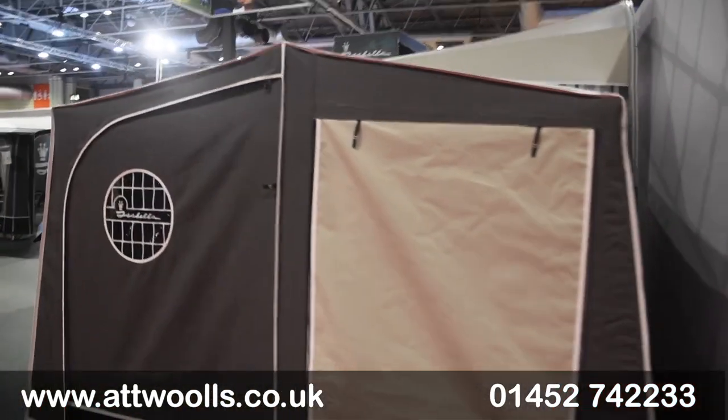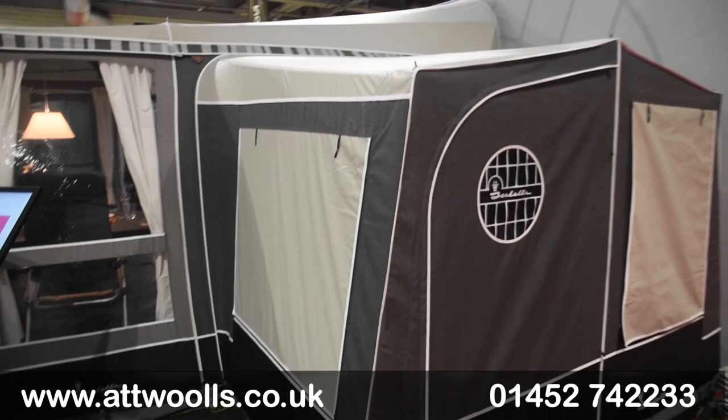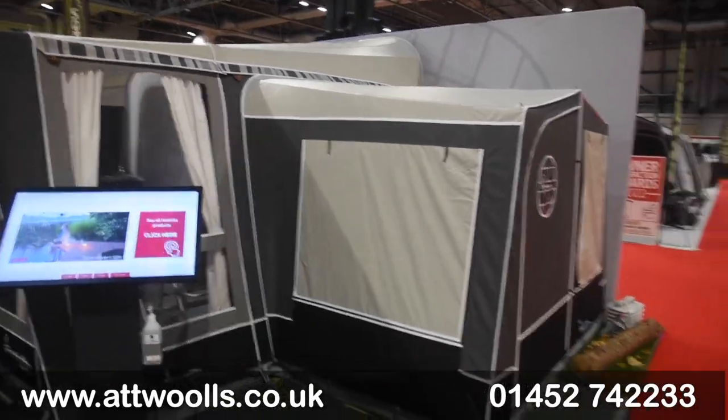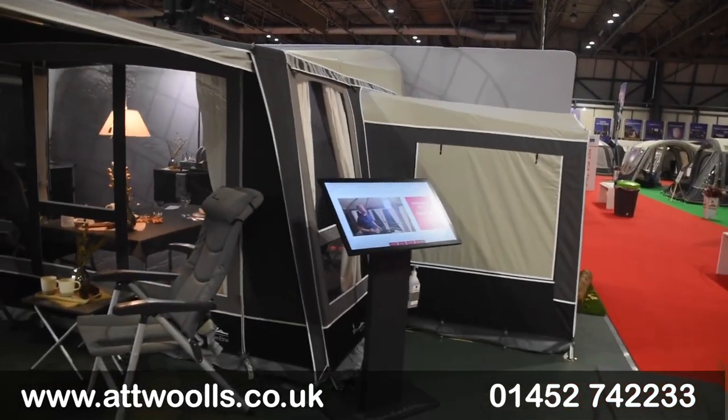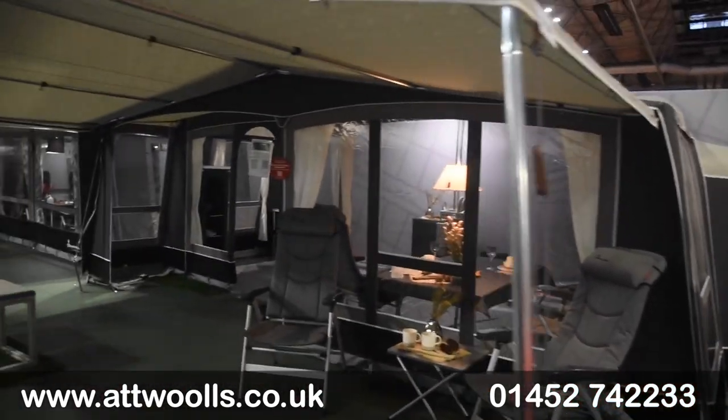Annexes are available - really nice and tall - as optional extras for pretty much all of them. All the side panels tend to be about the same size, so one annex will fit pretty much anything. You can have them on either side - on the right or the left, depending on the model. All this information is on our website if needed.